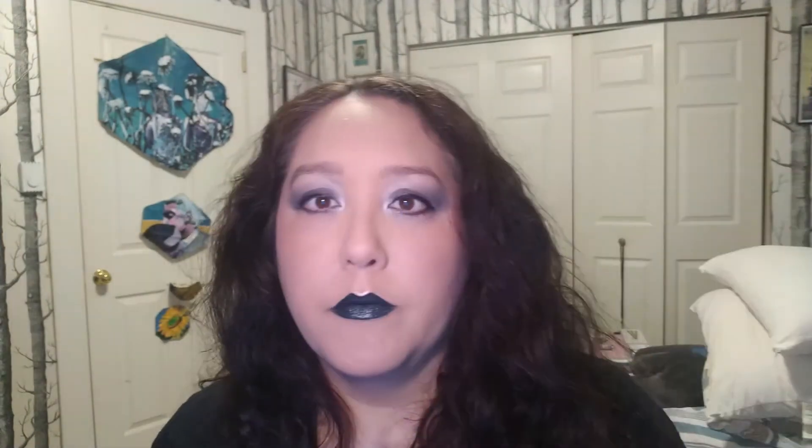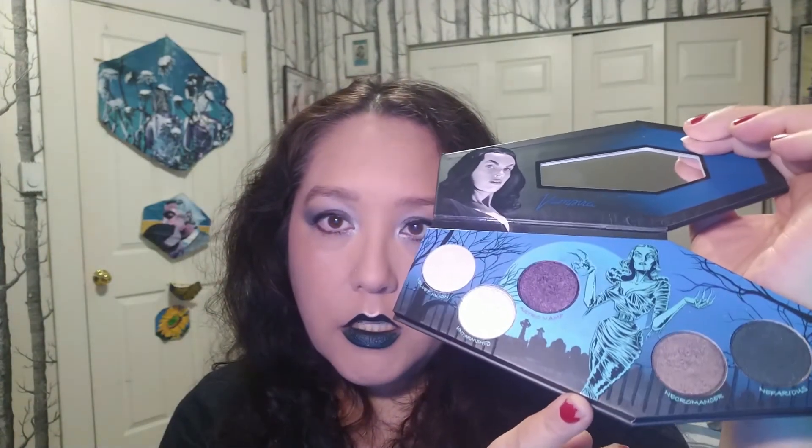I'm going to put on liner and mascara and come back. Here is the finished look — I really like it. It's a smoky, silvery, purplish look. The purple and green don't translate that well on camera; everything looks smoky gray, but in person there's a subtle hint of purple and green. It's really easy to work with and came out looking good quite simply.